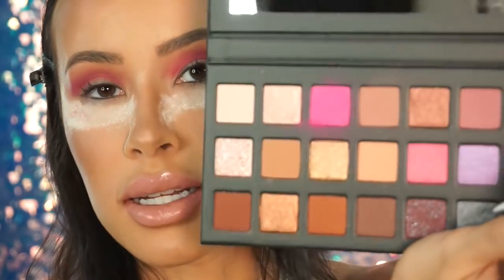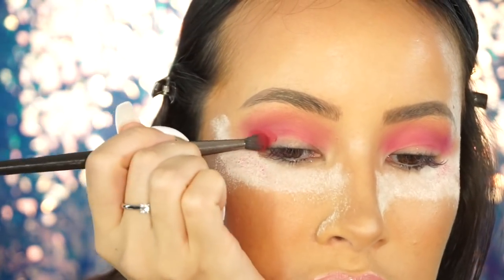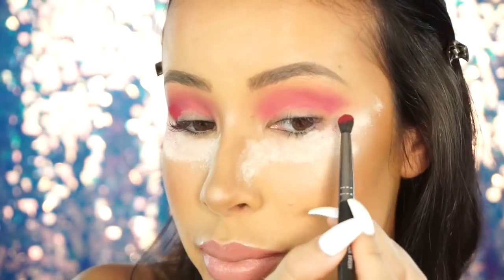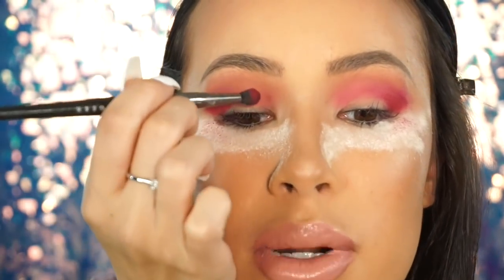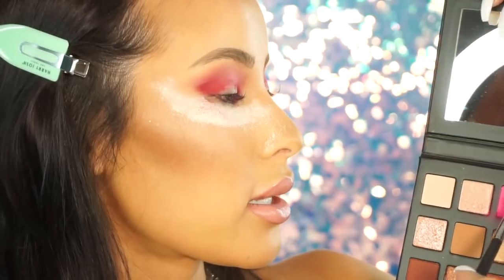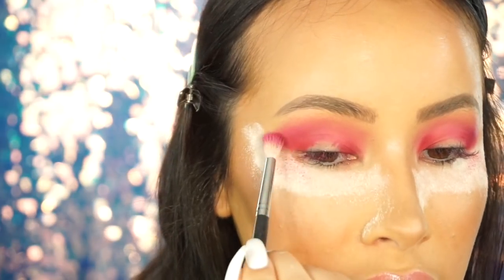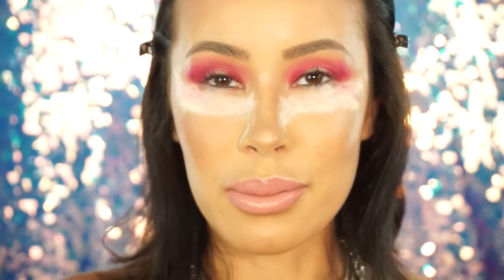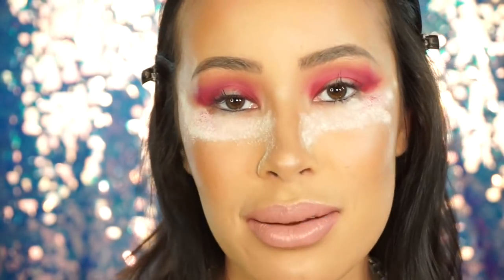Now I'm going into this dark red color over here, tighter into the crease — the outer and inner corners. I'm just vibing it out and seeing where this look takes me. The pigment is hot! I am noticing a lot of fallout, but a lot of the time you can't get good pigment without fallout, so you have to pick one or the other — it's a compromise. I'm pulling the pink back over to clean up the red, just buffing through to blend everything and pull the look together. I'm loving this palette — this makes the Jaclyn Hill stuff look really boring.